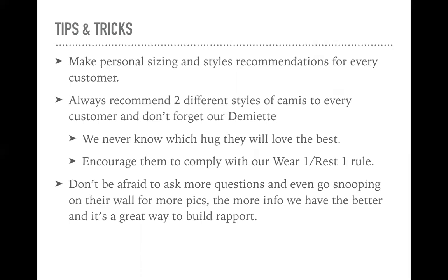We also want to encourage them to comply with the wear-one-rest-one rule, where they give their camis a day of rest in between wears. So if they are truly ready to ditch their bra, they need to start with at least two camis — that way they can alternate back and forth, wash their camis on the weekend, and never have to wear a bra again. Don't be afraid to ask more questions and even go snooping on their wall to see pictures. The more info we have, the better — it's a great way to build a rapport and get to know our customers. We want to create customers for a very long time, not just one and done. Don't hesitate to go back and say, 'Hey, are you sure this measurement is right? Can you remeasure? Do you mind sending me a picture? I just want to make sure I have a perfect idea of your body type so I can get you matched up properly.' They'll appreciate it, and you're creating a happier customer in the long run.